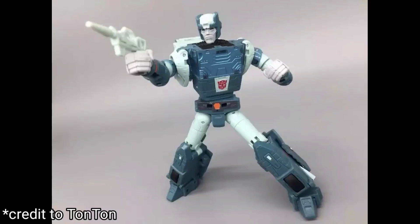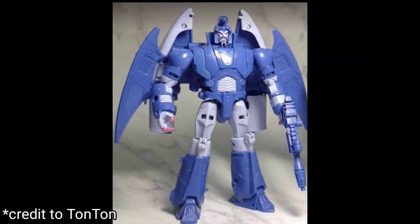We also get our first look at Scourge, and this figure looks lovely — it just looks like Hasbro is going to knock this guy out of the park. Credit to tauntaun for getting these things; he has reviews up, search him on YouTube.